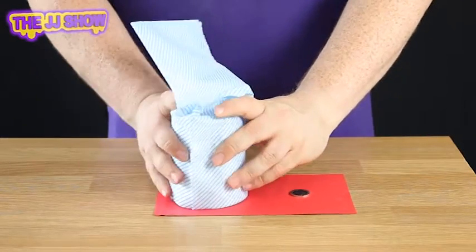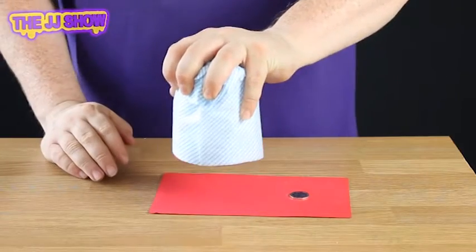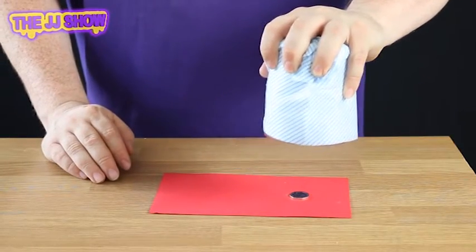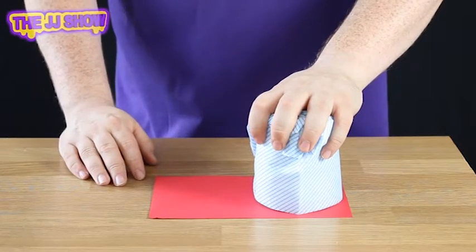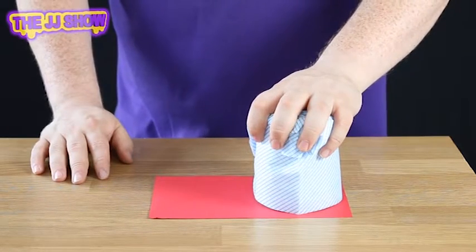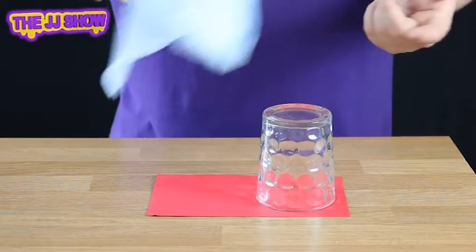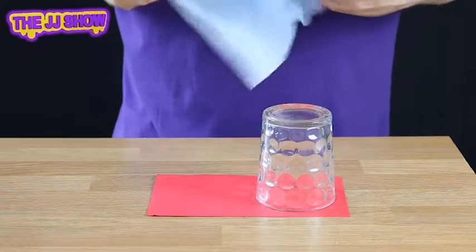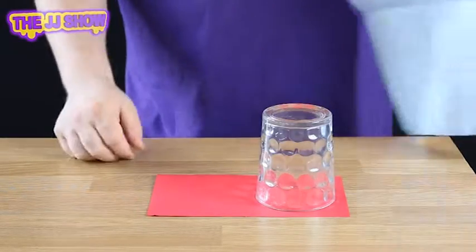Now we're going to take the glass and the dishcloth and place it over the 20 pence piece. What we do next is very simple — we get everyone to wiggle their fingers, say the magic words 'abracadabra,' click your fingers, and you won't believe this, but if you remove the cloth, you'll find the 20 pence has completely and totally disappeared.